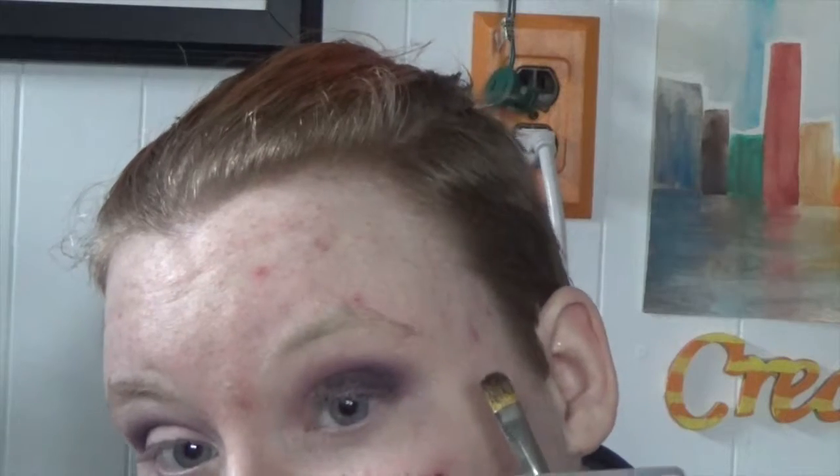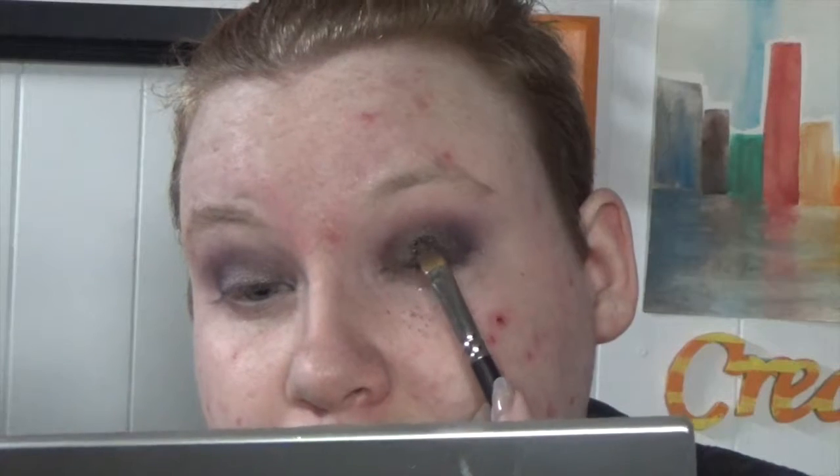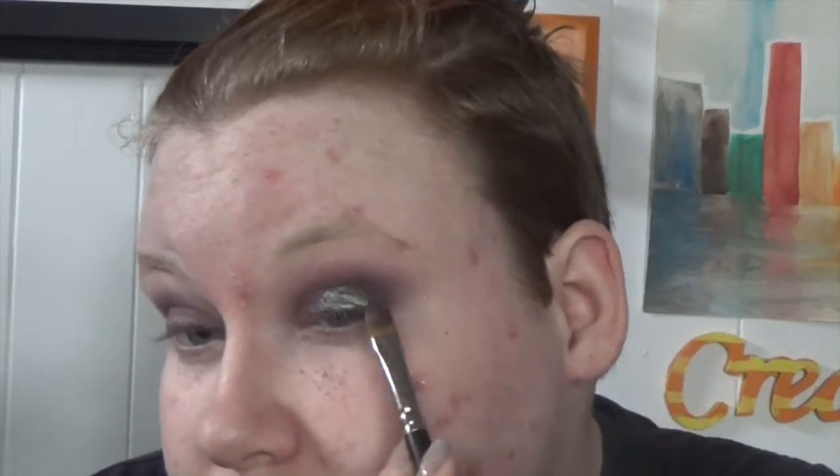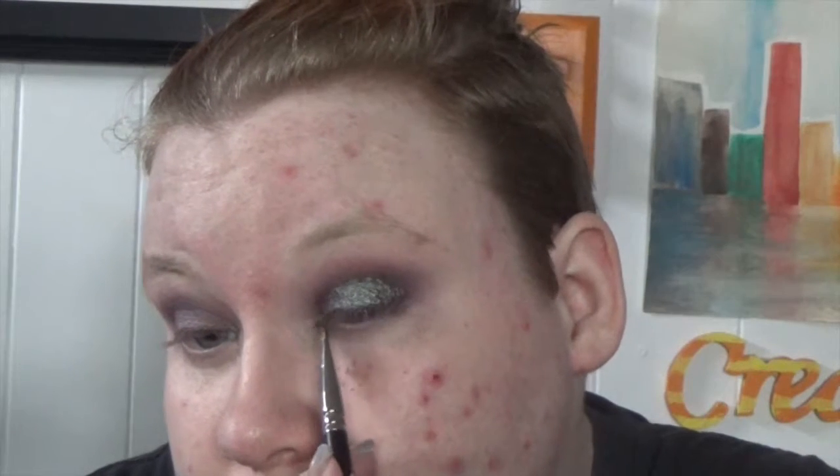I took this Natasha Denona eyeshadow and put it down — it's pretty but I wasn't feeling it, so I decided to pull out my favorite MAC pigment. This is the Blue Brown and oh my god, I feel like a peacock — it is so beautiful, so gorgeous. Just look at that reflection and shine, it looks so good with the purple. Then I took some glitter — the Stila Magnificent Metals — and put it in my inner corner.